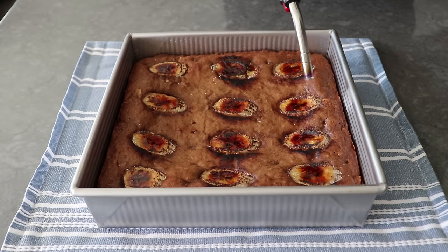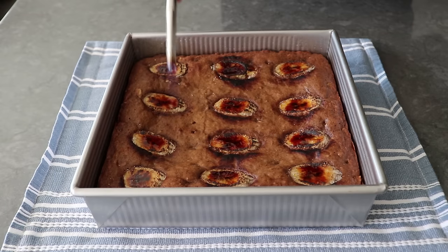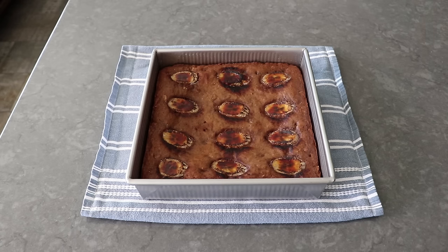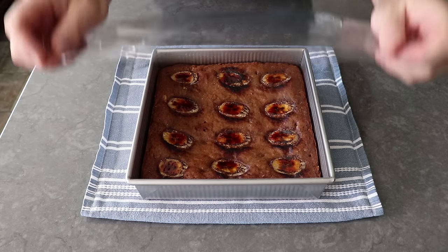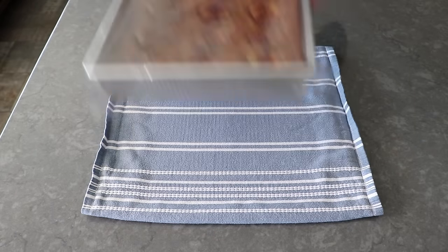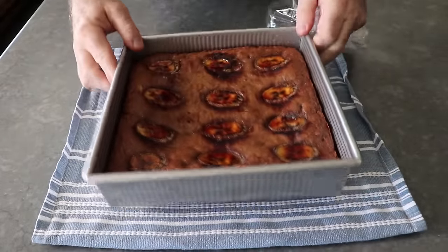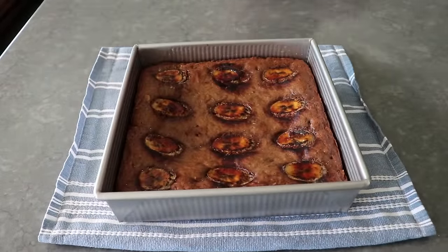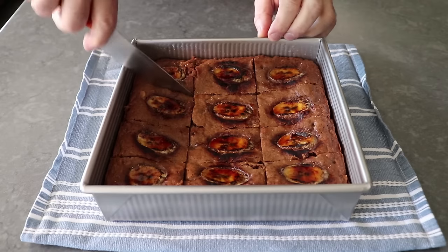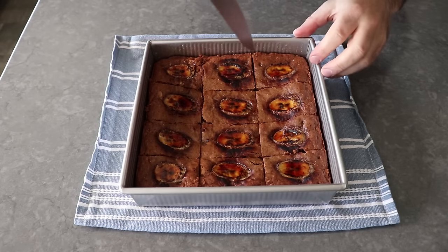Generally we don't want to serve a brownie with a burnt surface, but because of the brulee banana in the middle, I thought people would understand. Once I was finally done fussing around, I wrapped those up and let them chill completely before cutting them up and going in for a taste. I think next time I make these — and there will definitely be a next time — I'll try to brulee the banana before they're baked, so that just the bananas are bruleed and we don't have to worry about torching the crust.